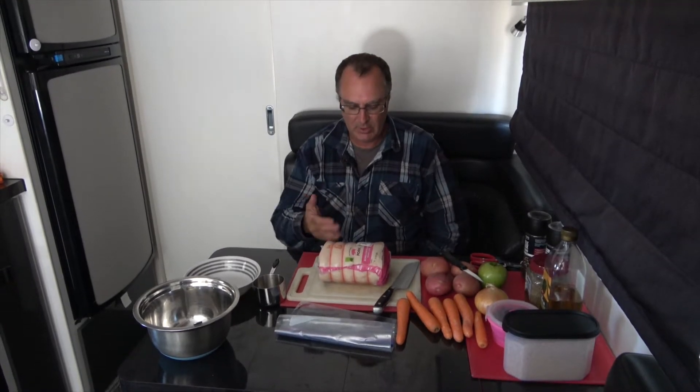Today we are going to do a camp oven pork roast with herb and apple stuffing and some vegetables of our choice — standard potatoes and carrots.